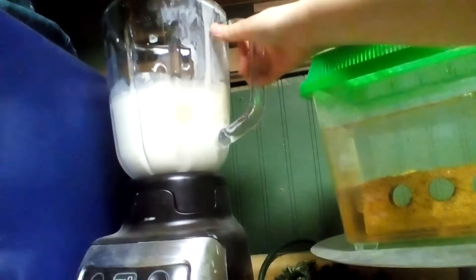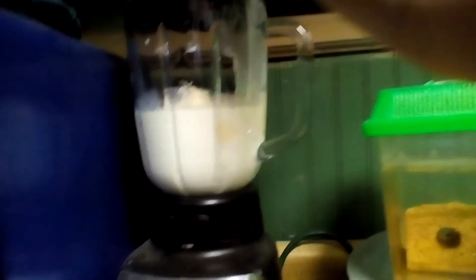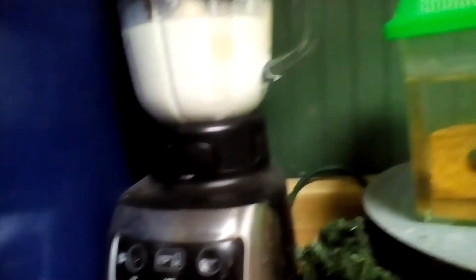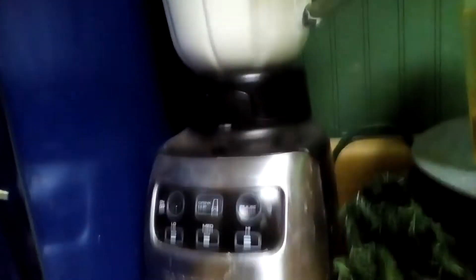Now once you're done with the ingredients, you want to put the lid on there. You want to get the lid, of course — you don't want the blender to go flying or any ingredients to go flying around your kitchen. And then you want to put it on high, or whatever setting you have.